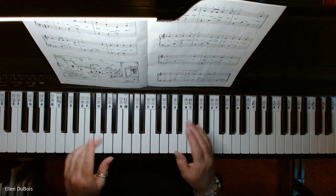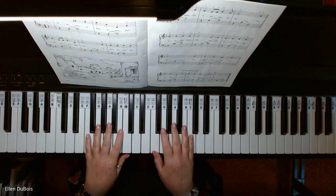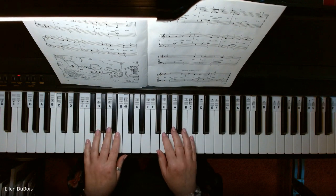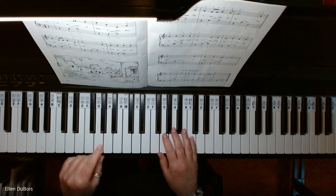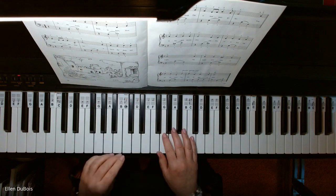I will also leave a link in the description as to where you can get this book. So here we go with O Little Town of Bethlehem — don't forget it's in the key of F, which means you've got a B-flat. You've also got some other sharps in here.